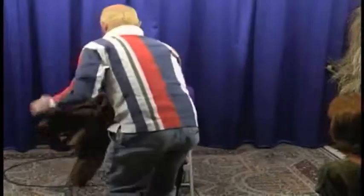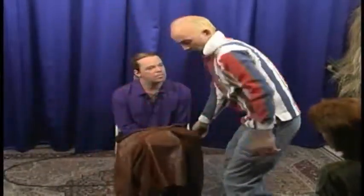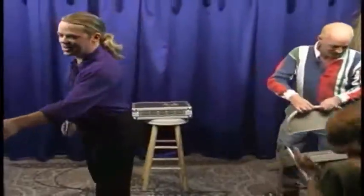What I'd like you to do, Kevin, is pick up the jacket and just drape it right across my knees, and then take your seat. You may take your seat. Let's give Kevin a big round of applause. Thanks for helping us out with the jacket.